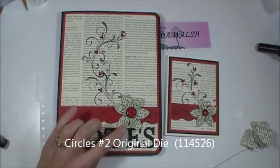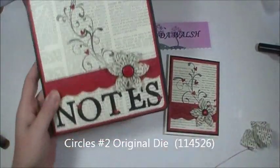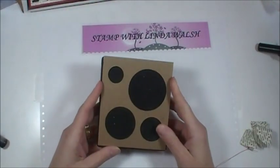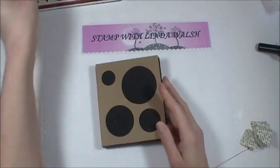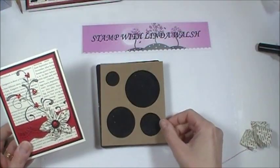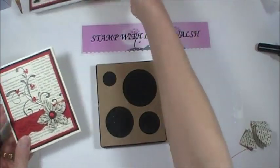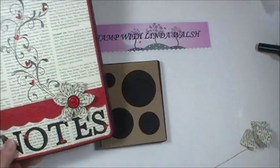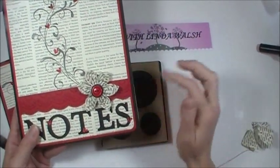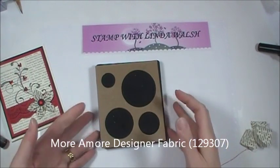What I started off with to make these — I used the circle dies. To make the little one, I used the two-inch one. This is just a piece of chipboard so you can see the size. And then for the notebook, I did the two-and-a-half-inch circle. So obviously the bigger you want the flower to be, the bigger your circle has to be. Those are the two I used for this project.